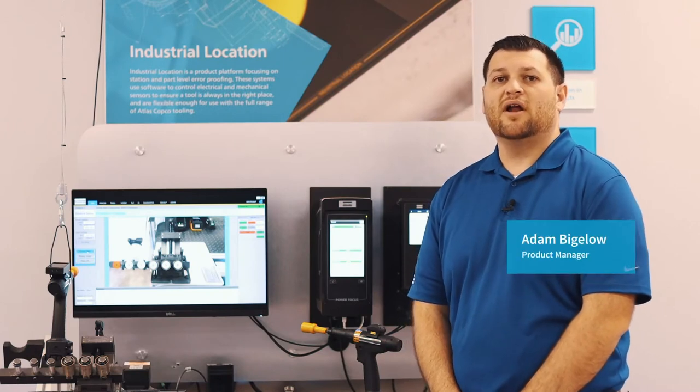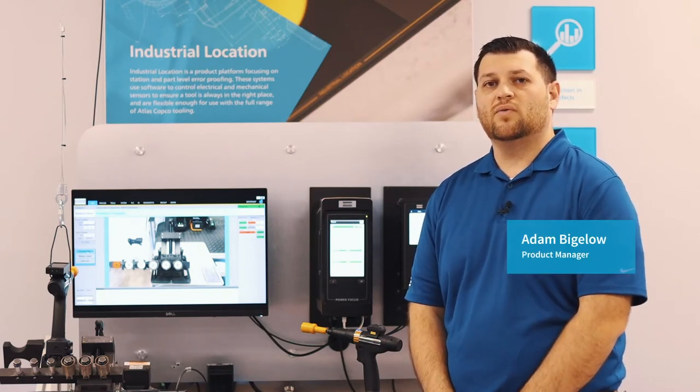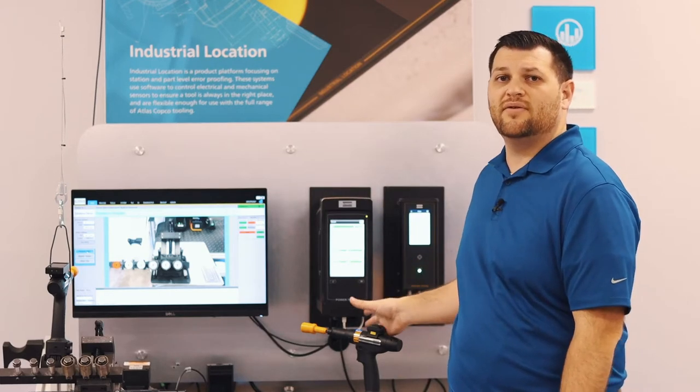Hello everybody. I'm Adam Bigelow, the product manager for Total Workstation. One of the products that falls within Total Workstation is this system right here — the Industrial Location Tethering, or ILT.